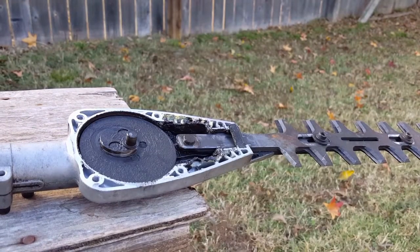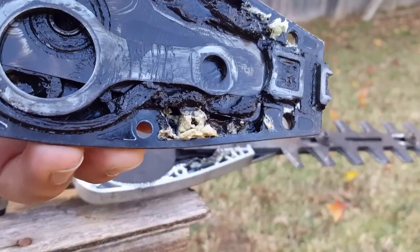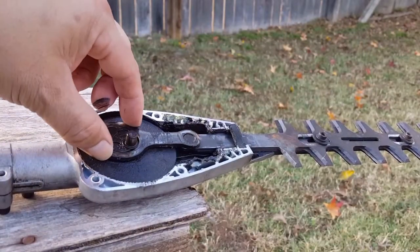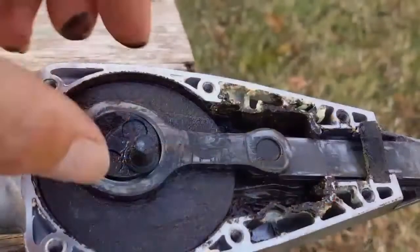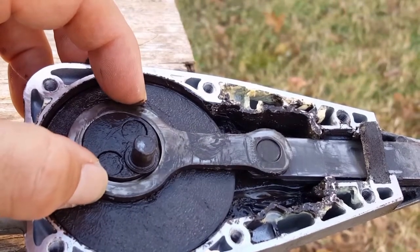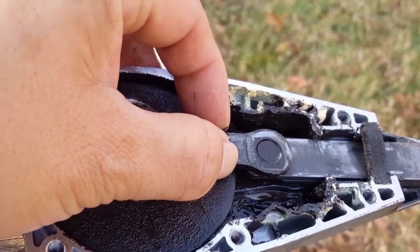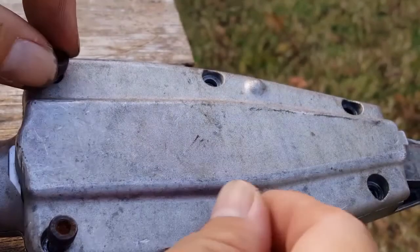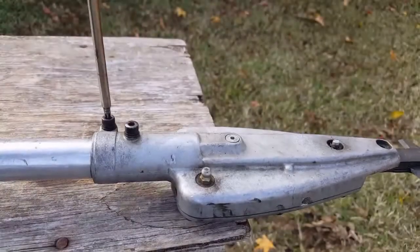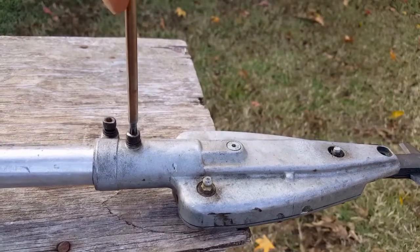The connecting rod is stuck to the case cover, so let's put it back in place where it belongs. This is when we can see how extreme the wear is — the big end of the connecting rod has so much wear that it's knocking against the journal. The wear on the small end of the connecting rod however is not as bad. Even though we're going to replace this whole assembly, I'll at least put the bolts back in so the whole unit is in one piece.